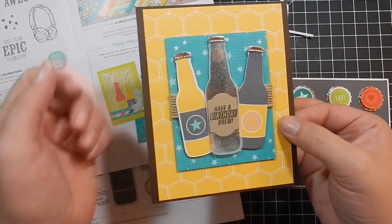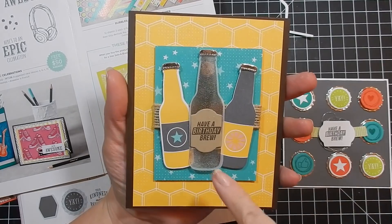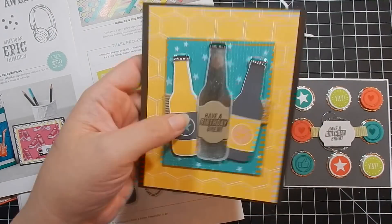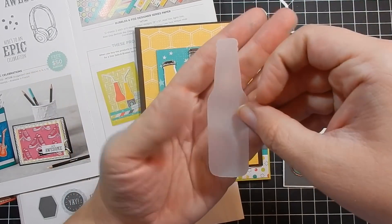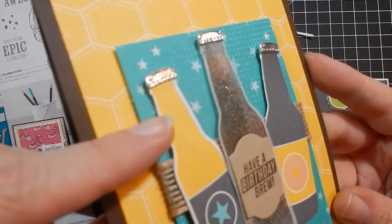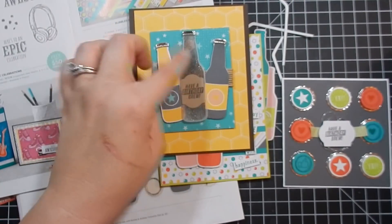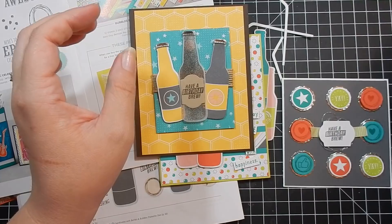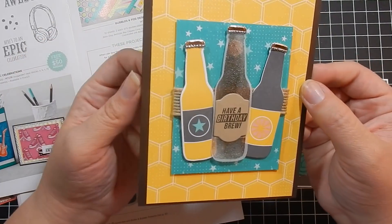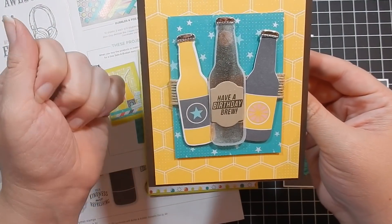For the third card, I wanted to make a masculine card, so I picked two pieces of patterned paper that looked like manly drinks — kind of like beer. There's a texture and a gloss to it. I cut out a piece of vellum using the bottle die, and before cutting it out I stamped it in Early Espresso and used clear embossing powder to heat emboss it, so it looks like condensation on the bottle. Then I added the silver caps and some burlap ribbon on an Early Espresso card base.